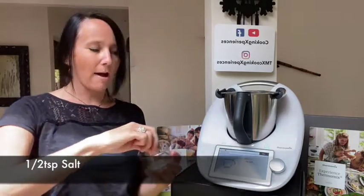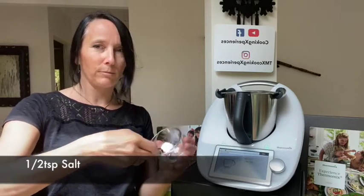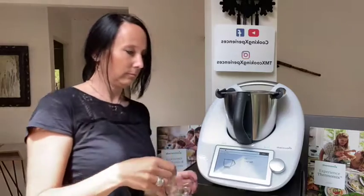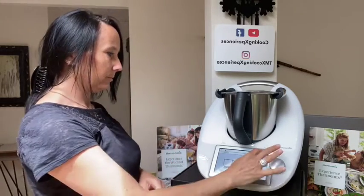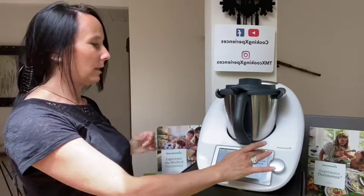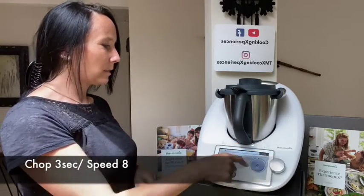Adding a half teaspoon of salt. Next, we are going to chop the garlic at speed eight for three seconds.